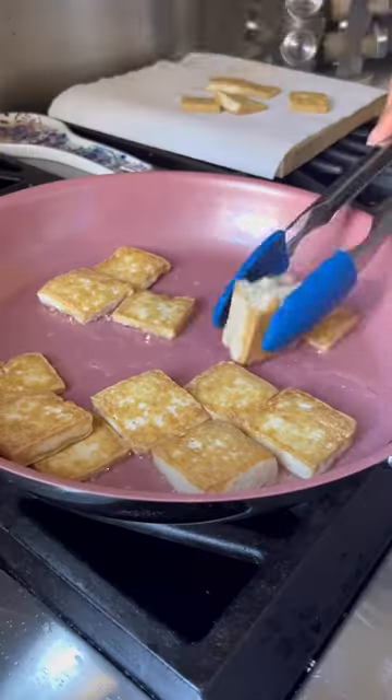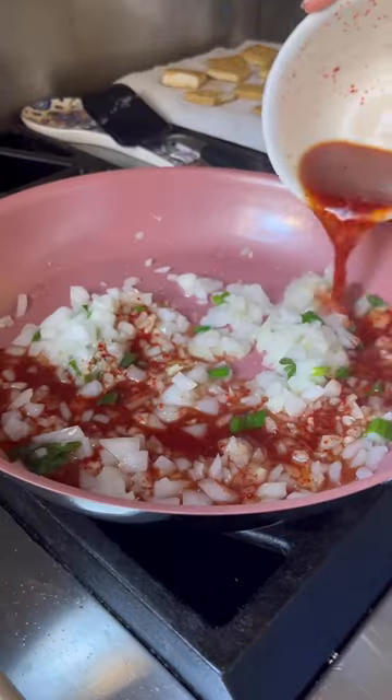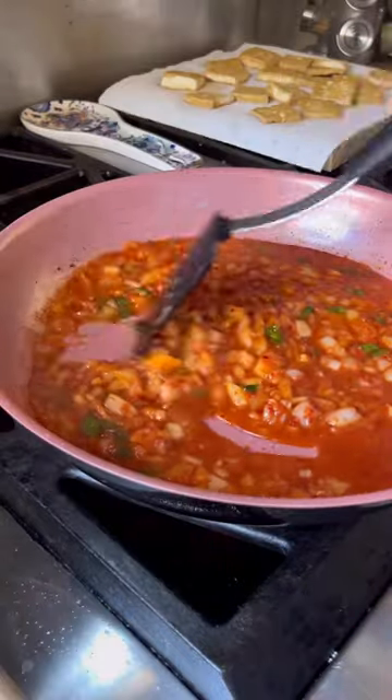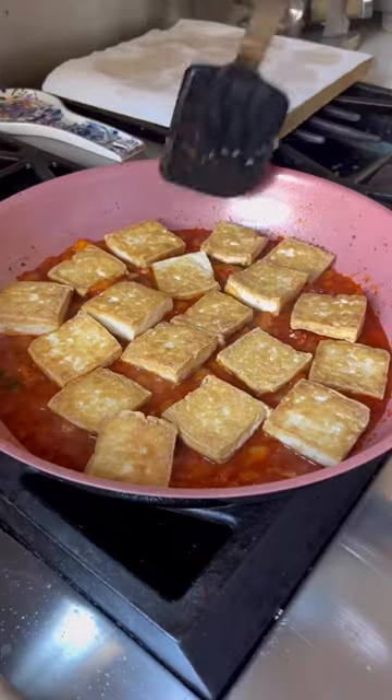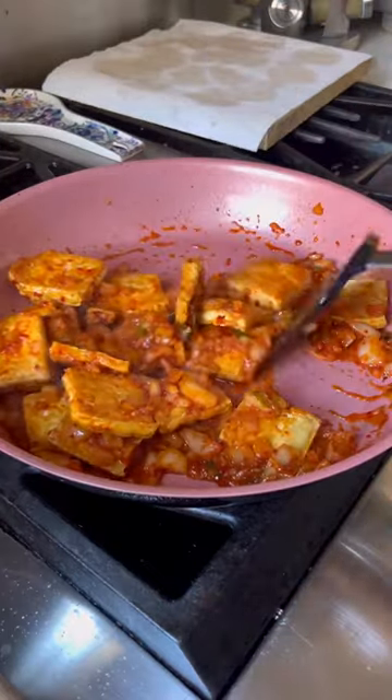Take out the tofu and let it rest on paper towel, then in that same pan throw in your aromatics and cook for two minutes. Add in your marinade and stir often, allowing it to get nice and thick. Throw in your tofu and make sure it's well and evenly coated. Cook this for at least five minutes on low heat for the best flavor.